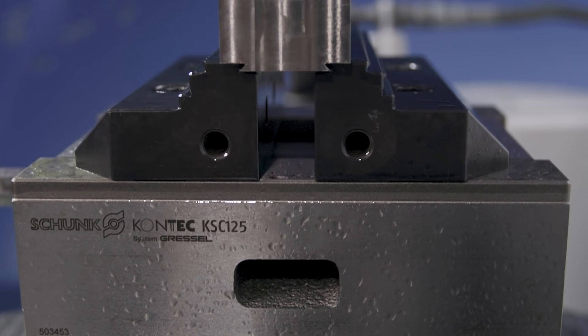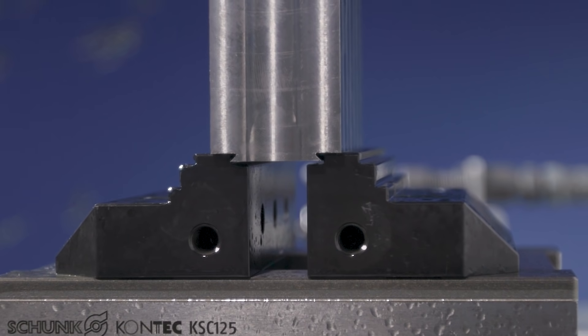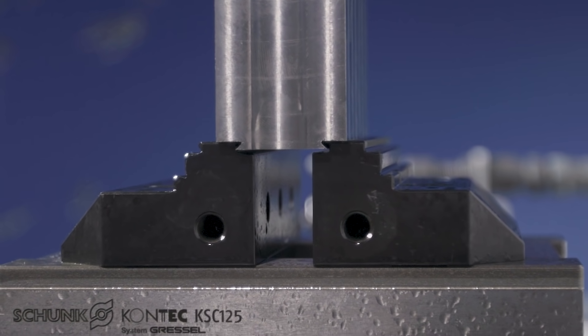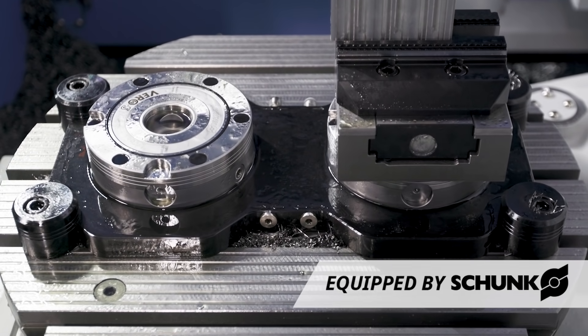We started off by dovetailing our stock. The dovetail creates an extremely strong bond between the vise and the stock. We want a really rigid setup so that we can get a good finish out of our blade and maintain a real tight profile and surface tolerance. You might notice that our vise is off center to the table.